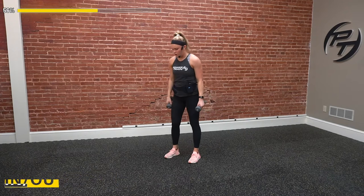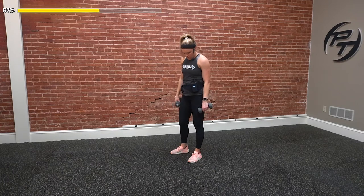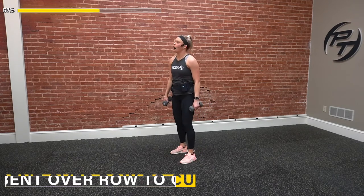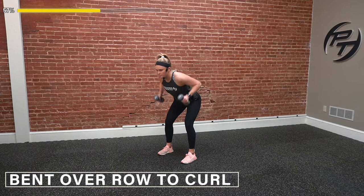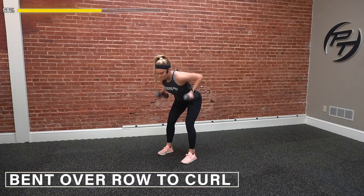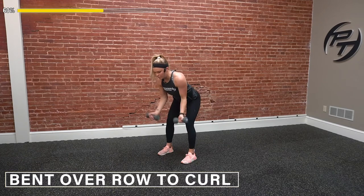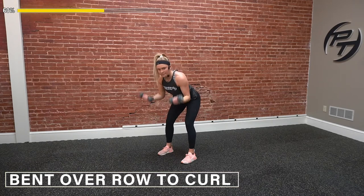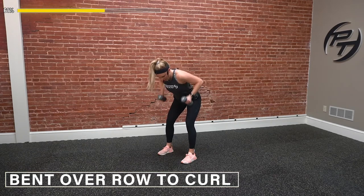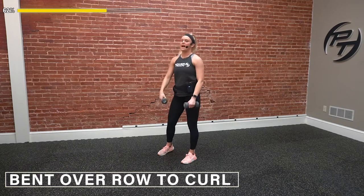Almost there guys — let's hit this last one of round two. Bent over row to curl. Three, two, one — go. We start bent over, and then hit our curl. Drive those elbows up, keep them tight by our sides. Pinch the shoulders back together. Dumbbells stay tight to our sides on that row. Up, back down, hit our curl. Three, two, one — and done guys. Awesome work.